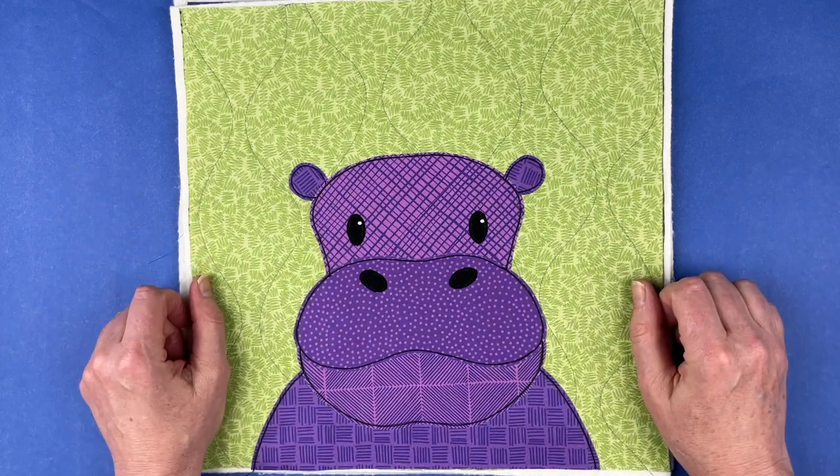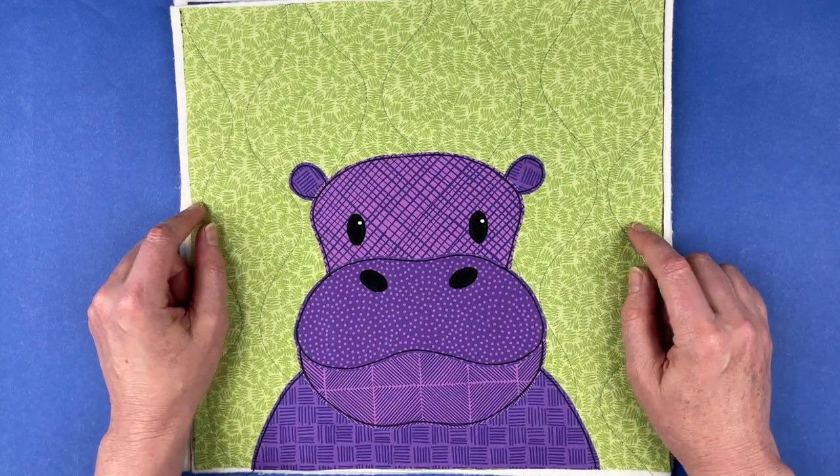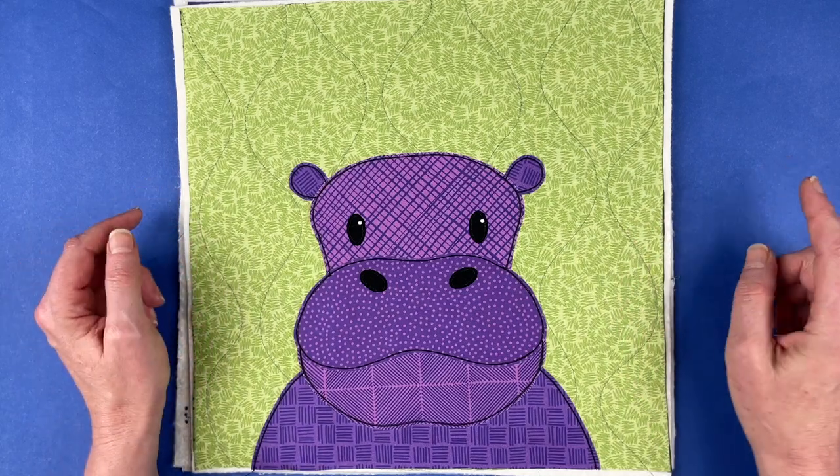That is the new hippo pattern — the current pattern in the Funny Faces Quilt Block of the Month Club for September 2023. I'm Wendy from Shiny Happy World and I'll see you next time.